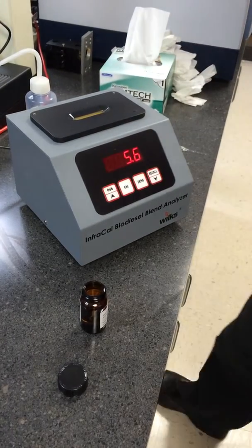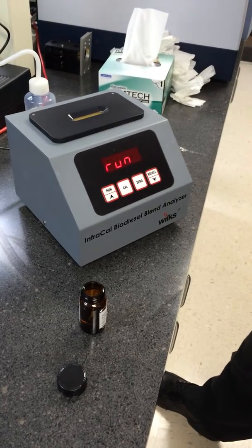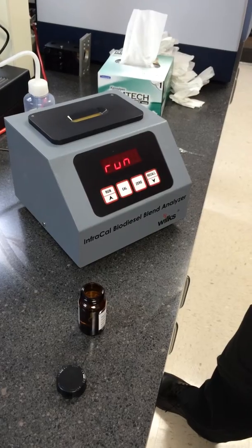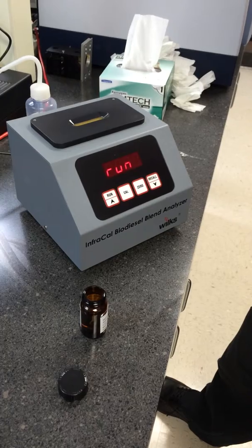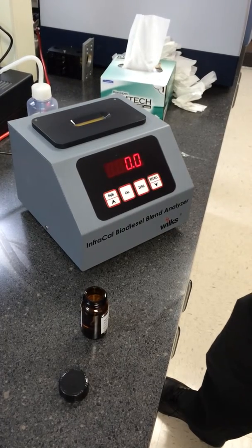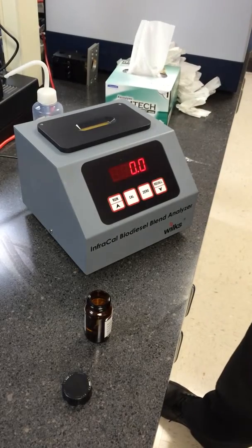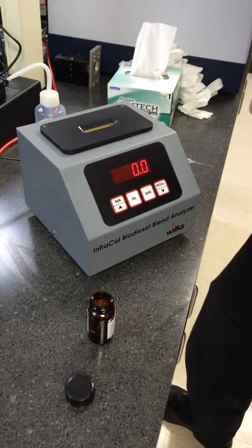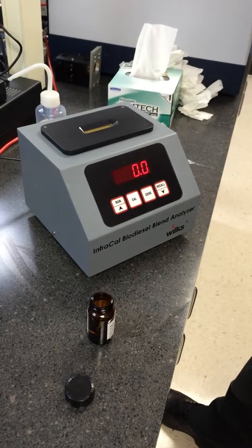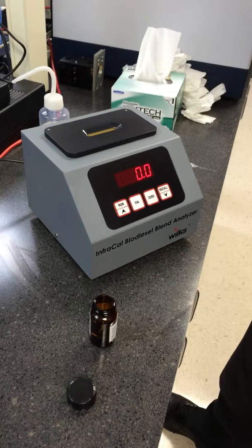To check your zero, hit the run button. If you get a number above point one, then re-zero the instrument again by holding down the zero button. Also, you'll want to make sure to re-zero the instrument if it's been longer than one hour since your last zero.